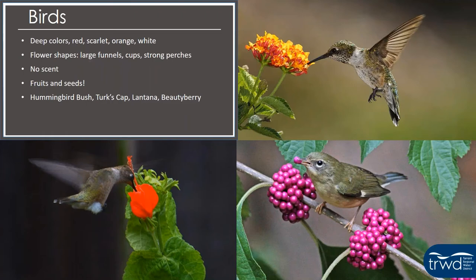Looking at birds, they like deep colors on flowers — red and orange — and large funnel-shaped flowers and cups with strong perches. With the exception of hummingbirds, birds need something they can perch on to get fruit, seeds, or whatever. They don't really prefer scented flowers, but they do prefer fruits and seeds, so plant things that produce a flower and then a fruit or seeds for birds to eat. For hummingbirds specifically, great plants include hummingbird bush or flame of canvas, Turk's cap, and lantana. Beautyberry is also excellent — it produces berries that songbirds love.